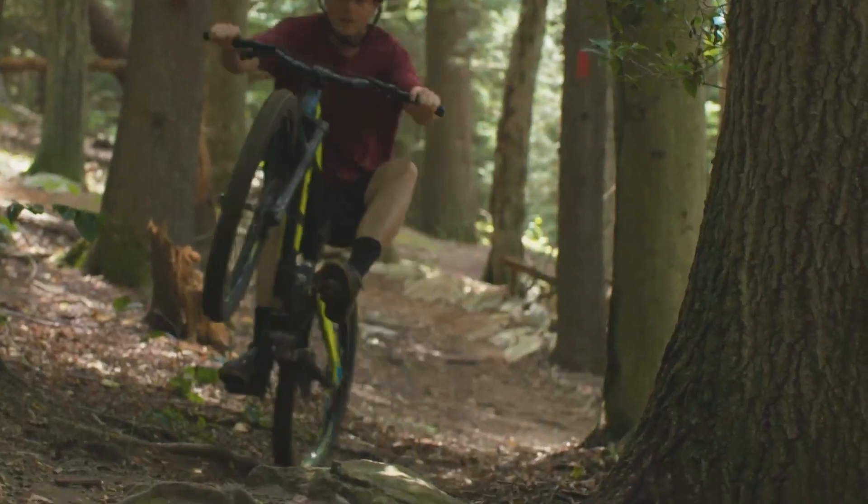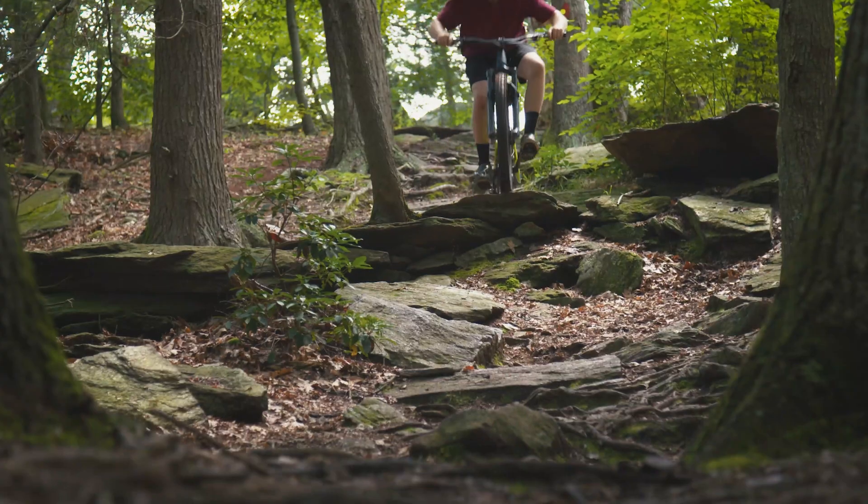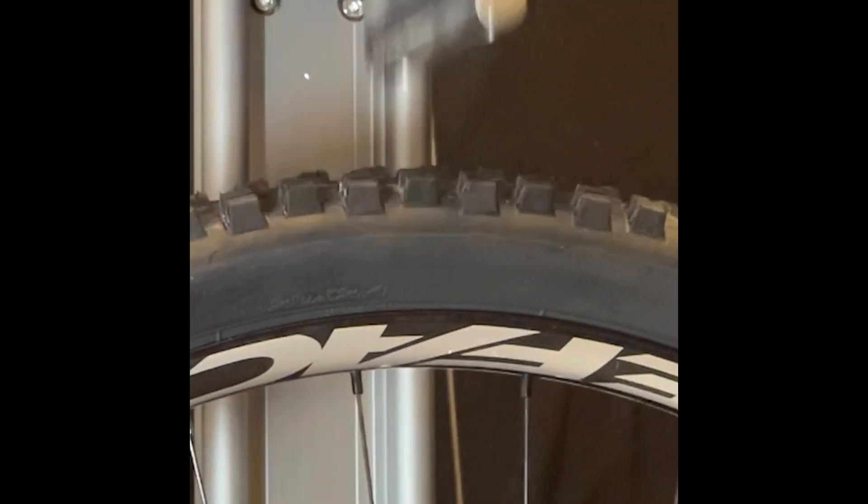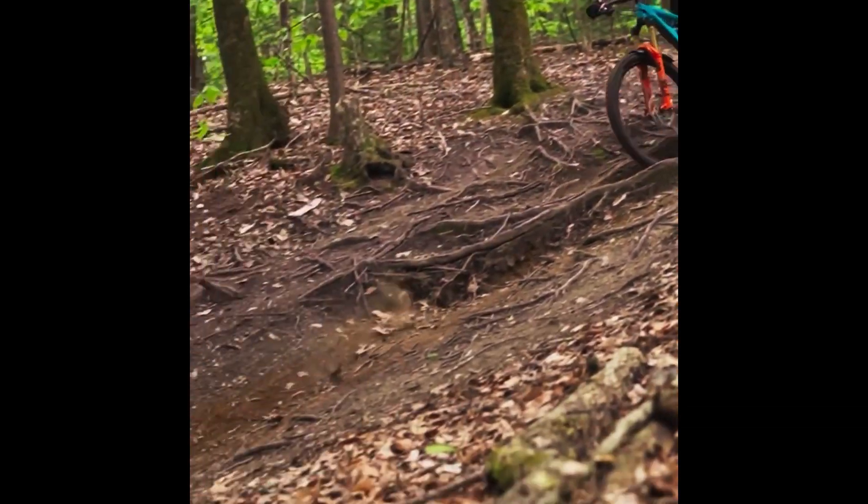But we have a pretty specific problem that we're looking to solve, and that is for higher-end wheels on mountain bikes and gravel bikes — how do we prevent pinch flats, and for carbon rims, rim cracks, and for aluminum rims, rim dings.